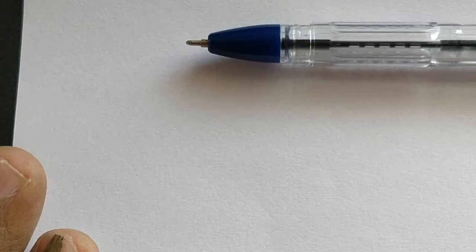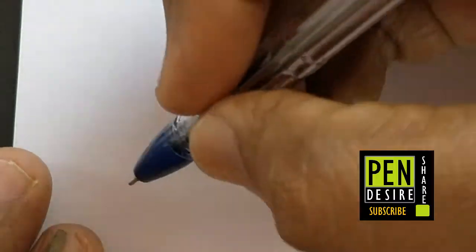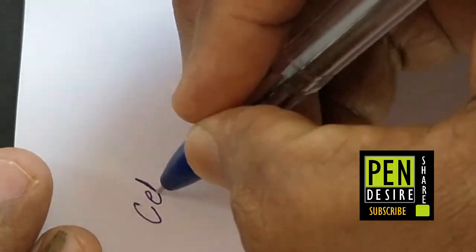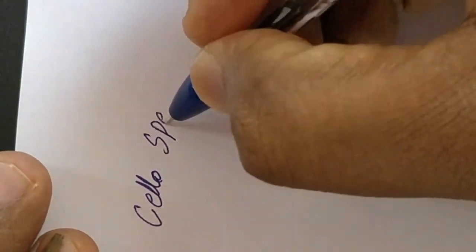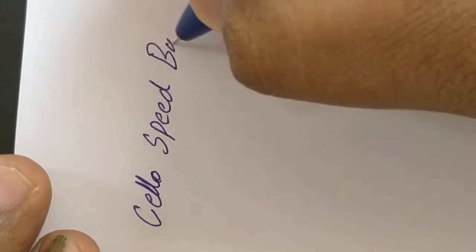The design is nice. Let's see how it performs. This pen gives a nice feel while writing. It writes slim, and the color is medium.